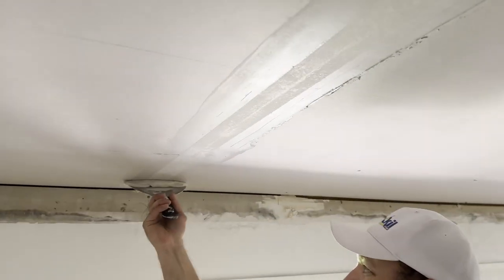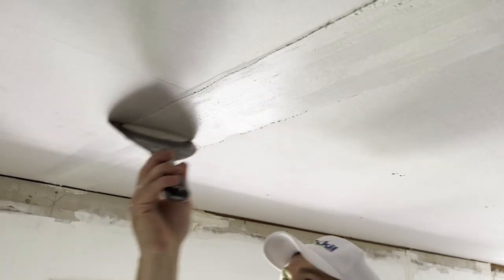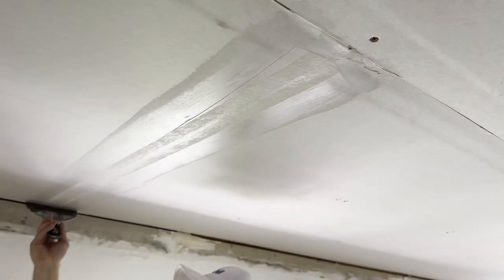And then, like what we did before, load it up — that'll do. Take it to the air hose, and that's pretty good. Like that.